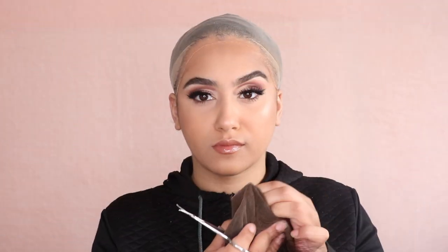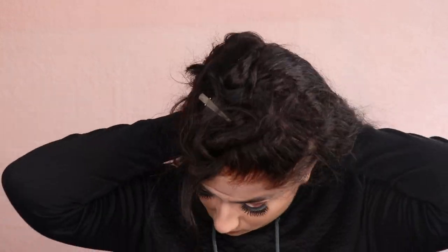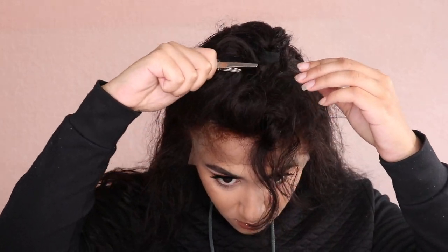Now for the installation — the most exciting part. First I'm cutting off the top clip on the unit using mini scissors. I just cut the thread and it comes off really easily, kind of unraveling away from the lace. I've already got a wig cap on that I put on before my makeup, so it's already dried down. I'm going to try the wig on — I haven't tried it yet — just experimenting with placement and seeing how it's going to sit.